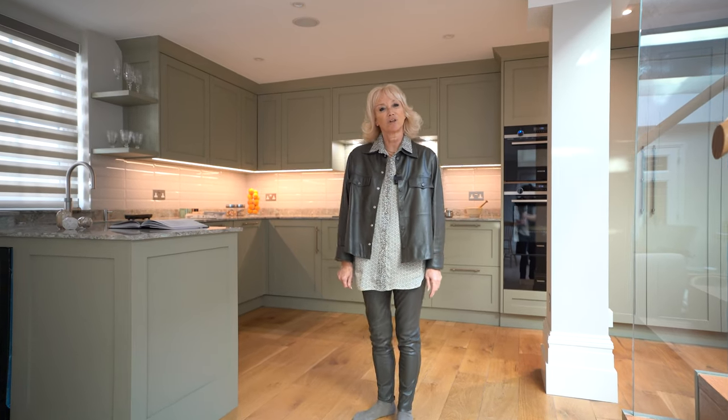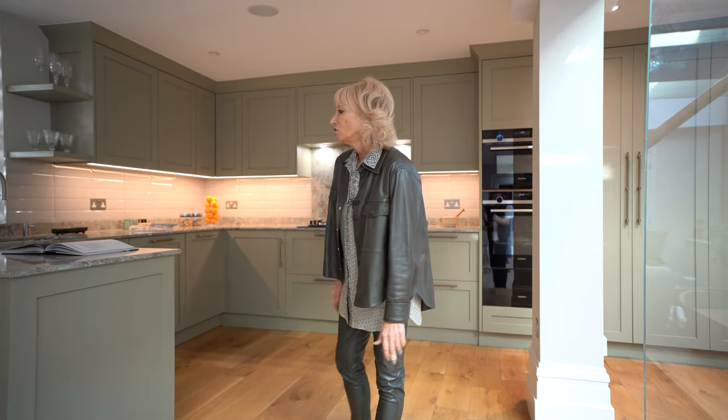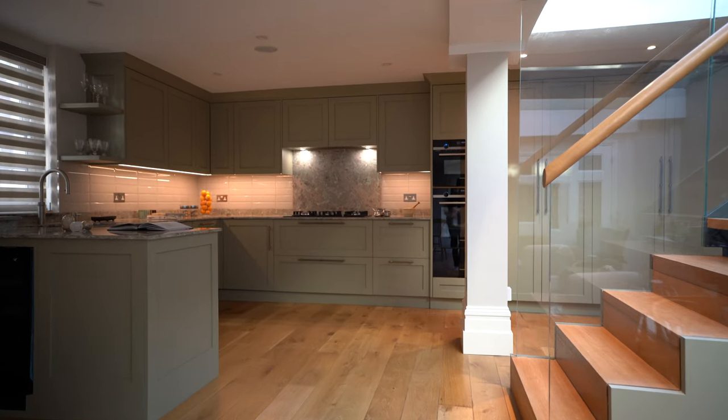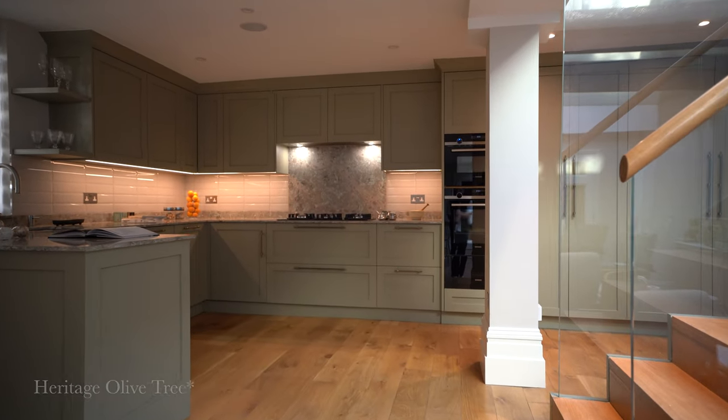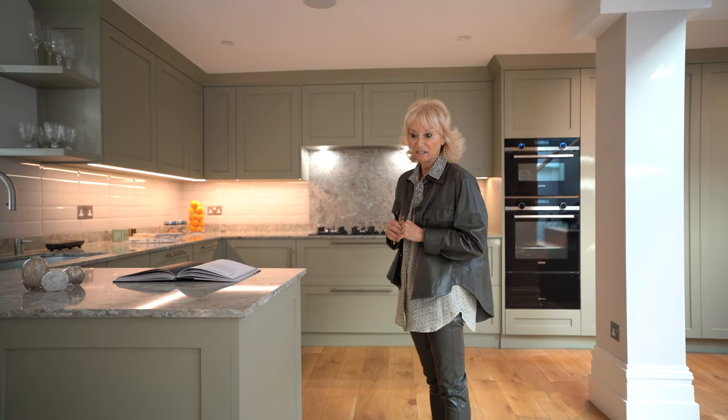Welcome to our latest project here in central London. Here we have a beautiful shaker kitchen painted in heritage olive green with a hand-painted finish rather than a spray-painted finish.